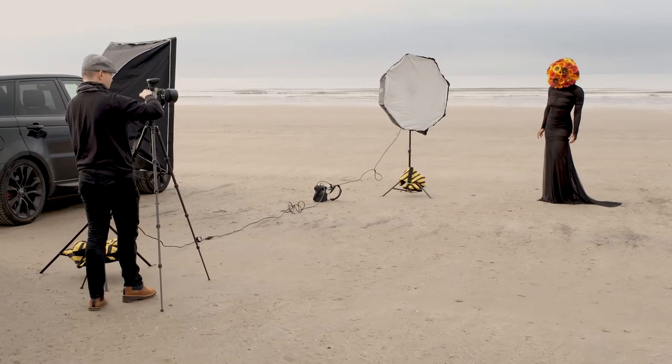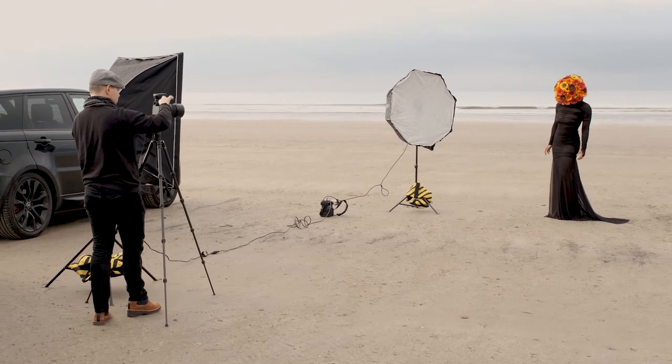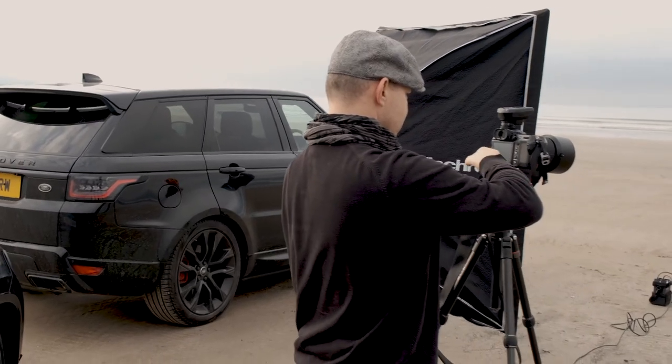For the photographers out there, the equipment I used was my Fujifilm GFX 100s with the 80mm lens. The lighting was a very diffused early morning natural light, but just to supplement that, bring out the colors in the headpiece, and give definition to the edge of the model and dress, I used two Elinchrom ELB 500s.